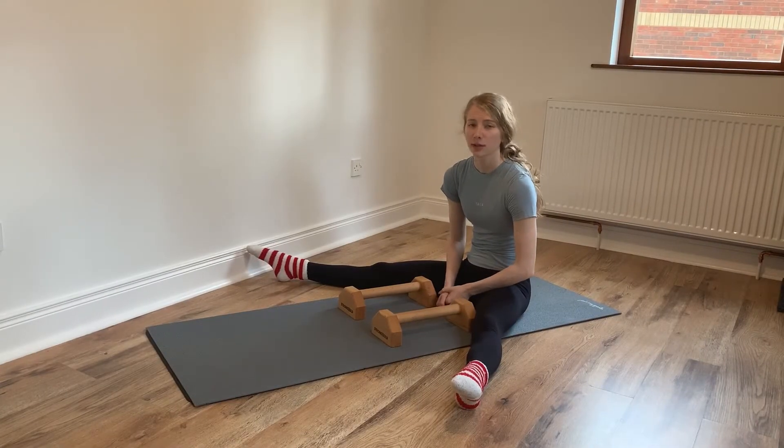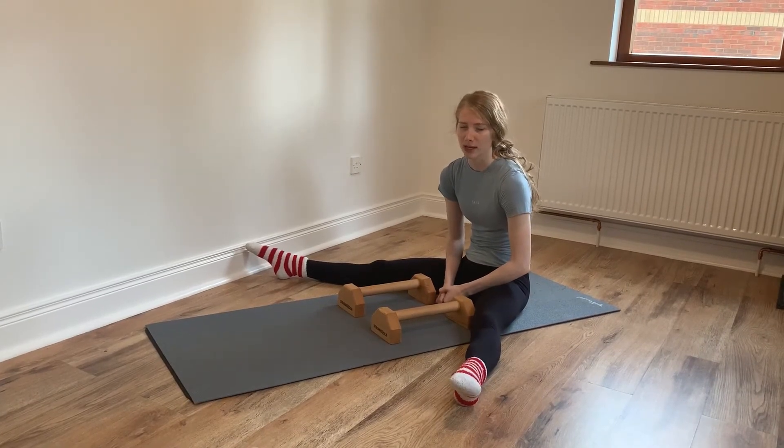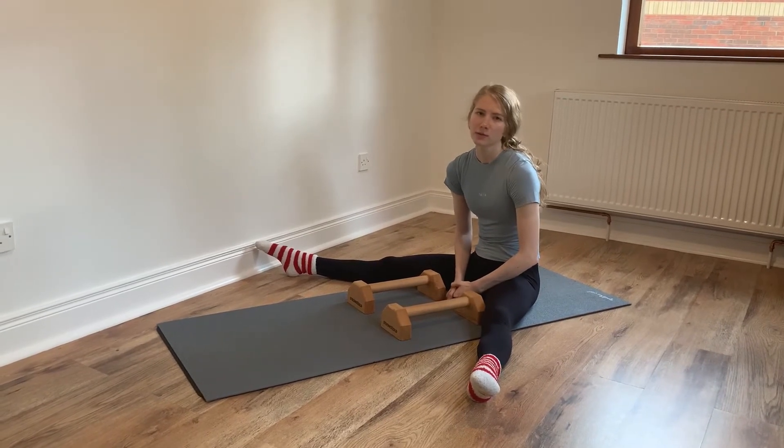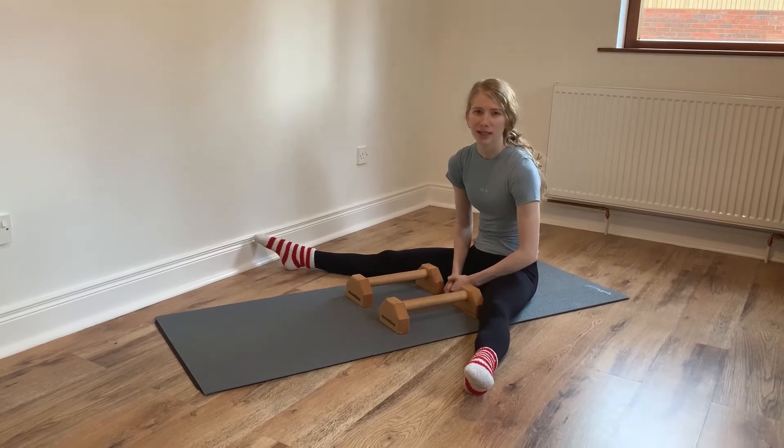Another drill that's really important for your straddle press to handstand is being able to hold the straddle lever position itself. Aim to try and hold this for 10 to 20 seconds at a time.